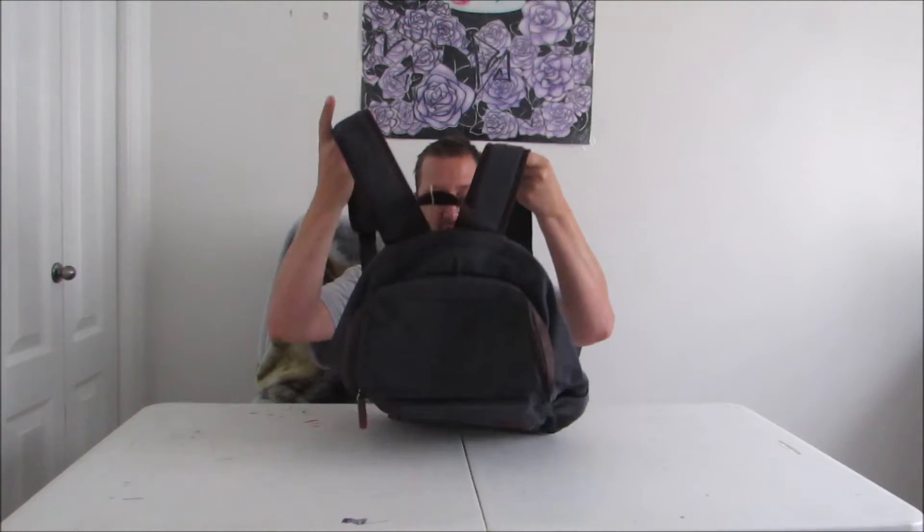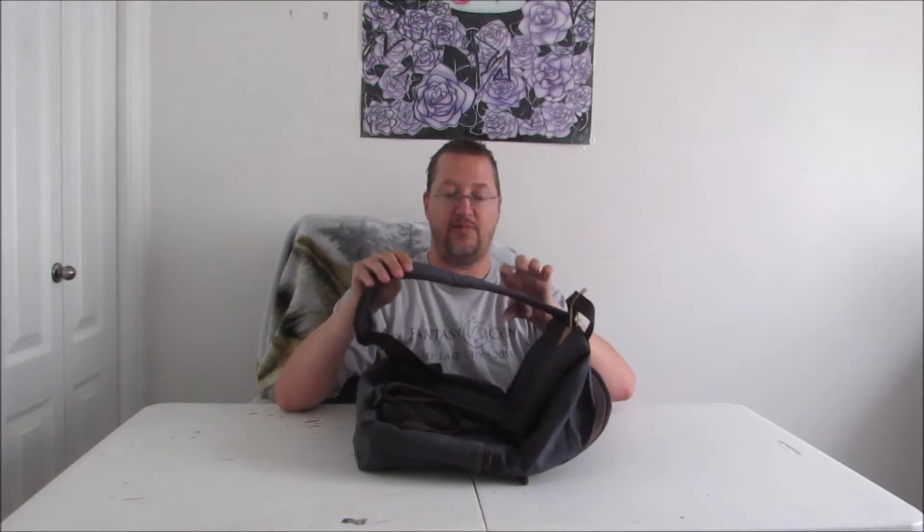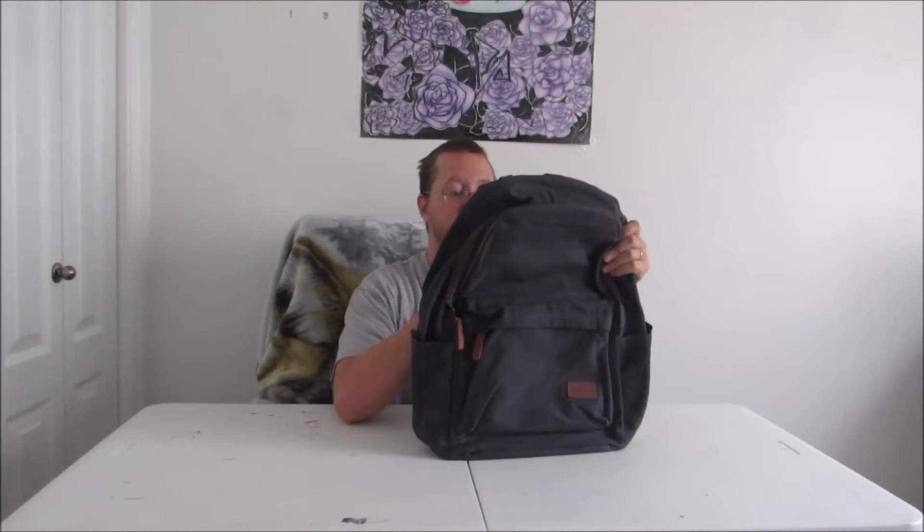I like the vintage look personally. Just kind of looking over the bag now — the padding on the arms is really quite good. I'm not seeing any stitching problems. I think this is definitely a really nice, very solid, classy looking backpack.